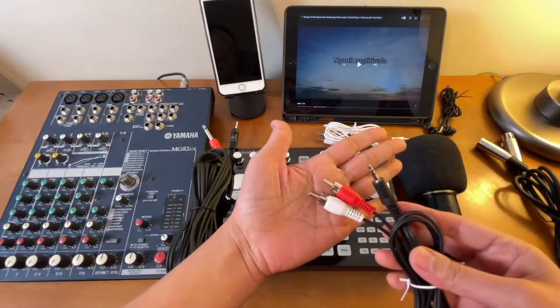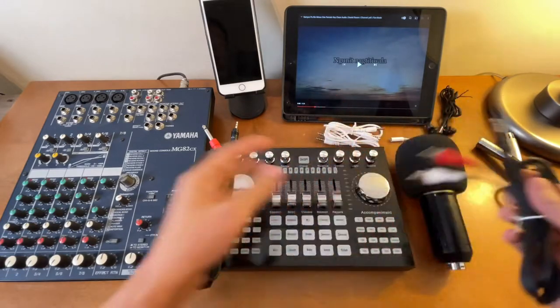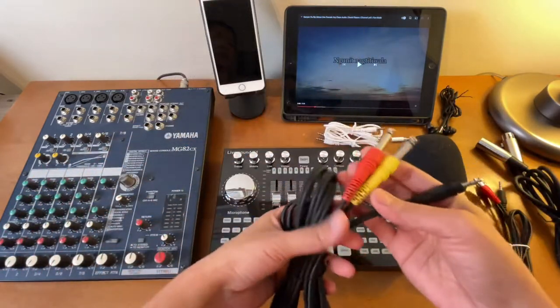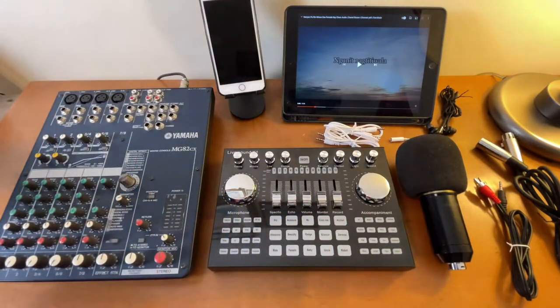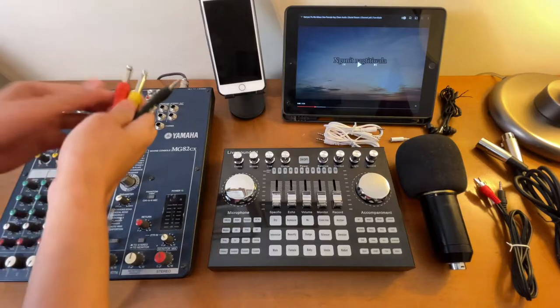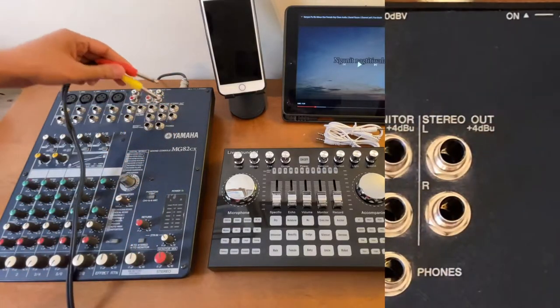This one is the RCA to 3.5mm TRS — the one that has two lines. Let's connect this one first. The one end goes to the port that says stereo out.